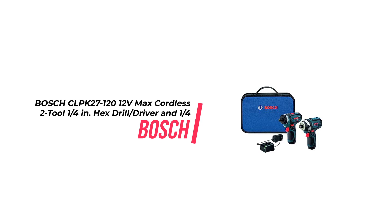The PS21 and PS41 Drill Impact Driver Combo Kit from Bosch is perfect for a variety of applications. The PS21 Pocket Driver delivers an impressive 265 in-lbs of max torque, while the PS41 Impact Driver offers even more power with 930 in-lbs of max torque. Both are designed for easy handling and overhead operations in tight spaces.